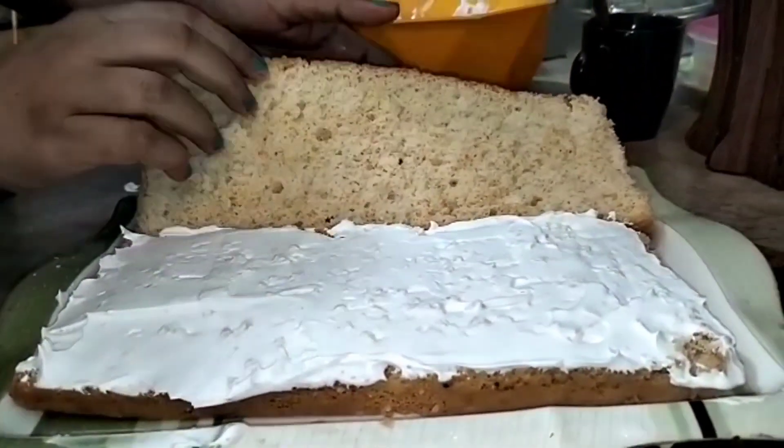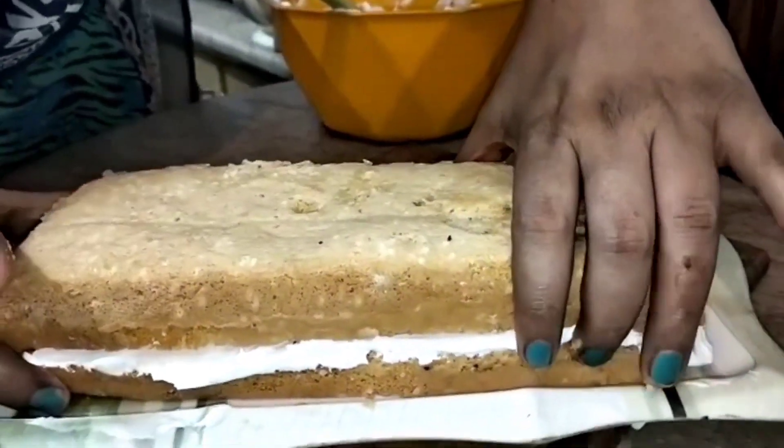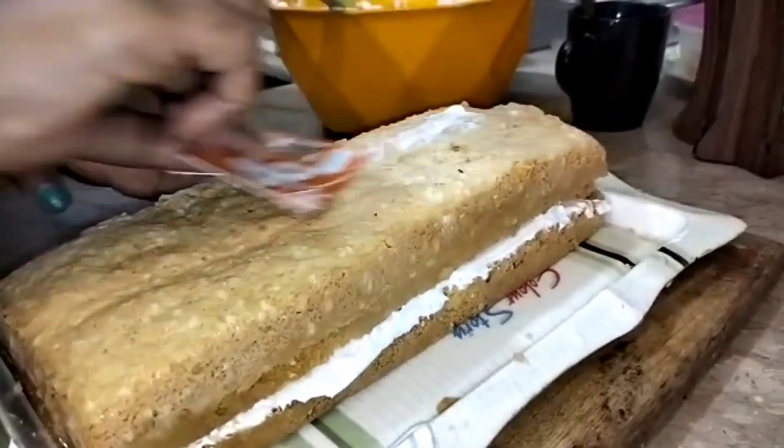I am going to prepare the cake. I have put on the second layer. Now I am going to put the cream in the center. Now I will put it in for a false trim.